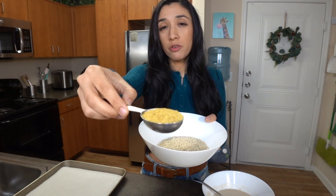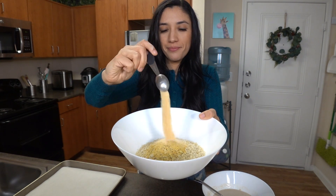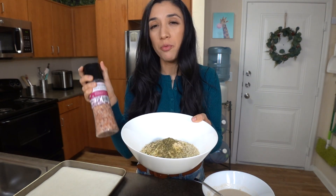For the breading: one cup of panko breadcrumbs, one tablespoon of nutritional yeast, two teaspoons of garlic powder, one teaspoon of oregano, and then just top it with some salt.